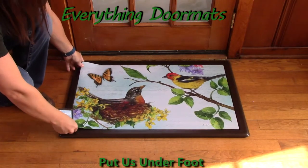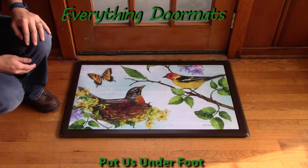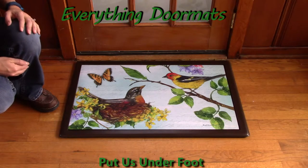Hi, this is Nicole from Everything Doormats, here to show you some of our great seasonal mats we have for you. This adorable Matmates insert doormat flora and fauna is a great addition for every home, especially for bird lovers.